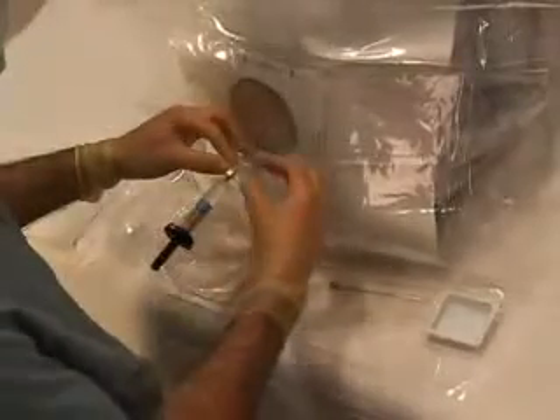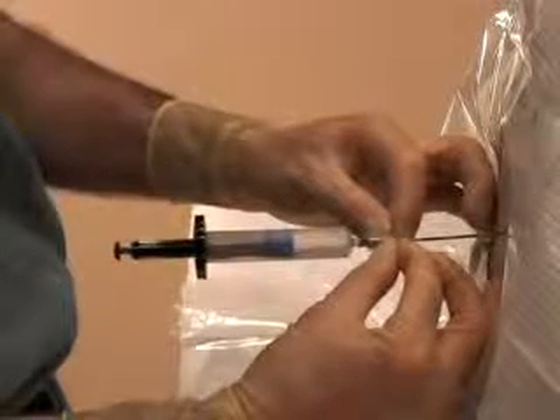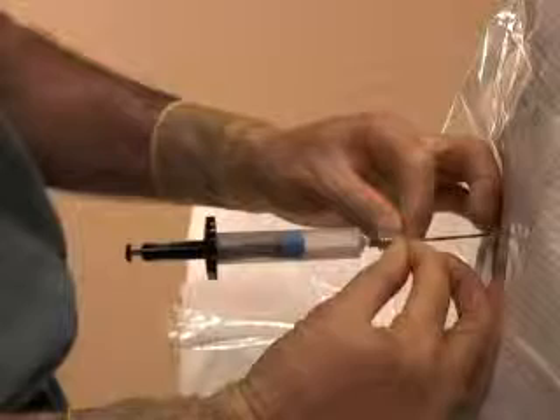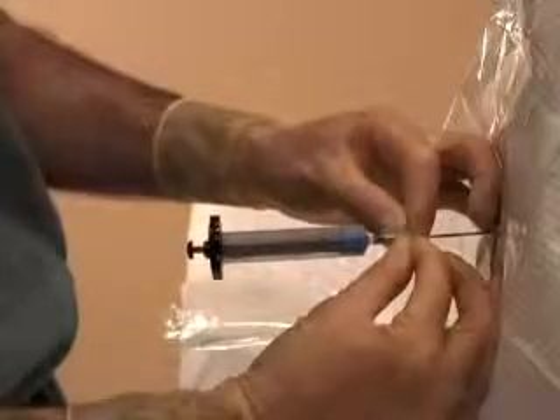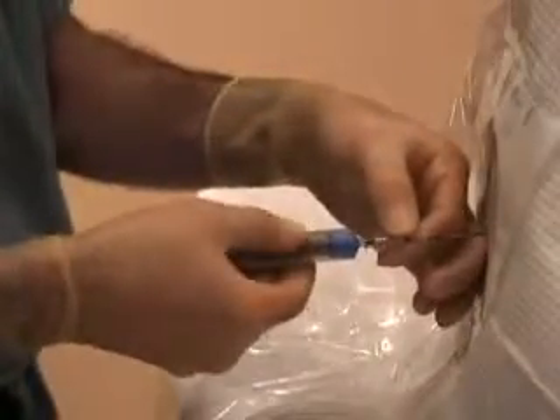Next, advance and redirect the needle as you normally would, except use both hands on the needle and don't apply pressure on the plunger. You can hold the needle and brace your fingers or hands on the patient's back in any manner that you are comfortable with. When the Tuohy needle enters the epidural space, the plunger will expel the saline. Remove the syringe and continue with the remainder of the procedure as you normally would.